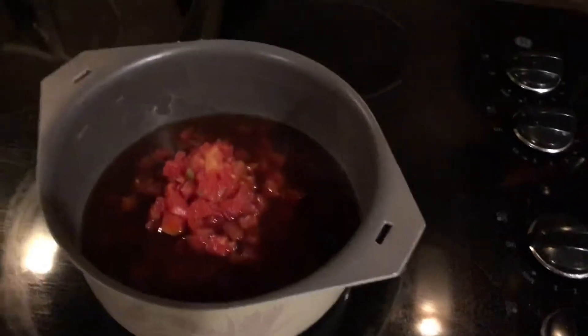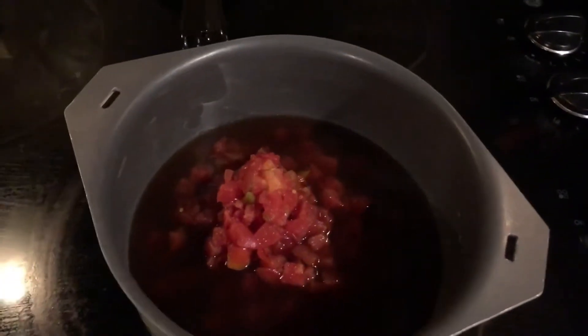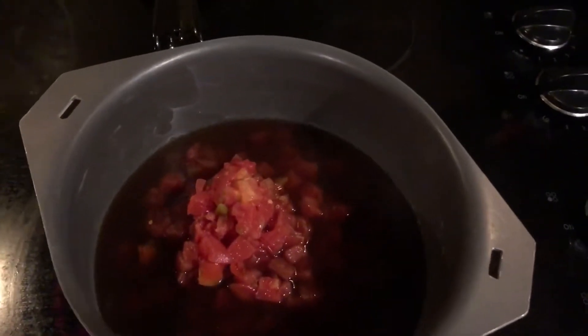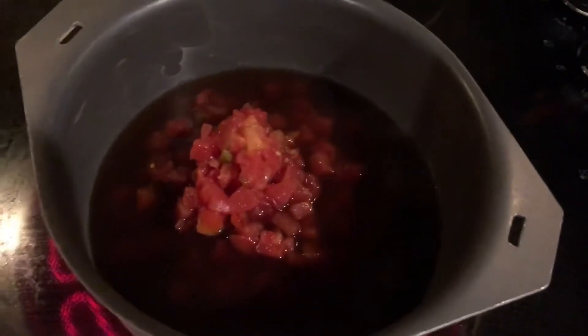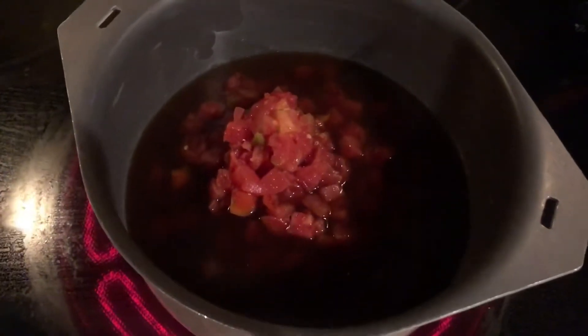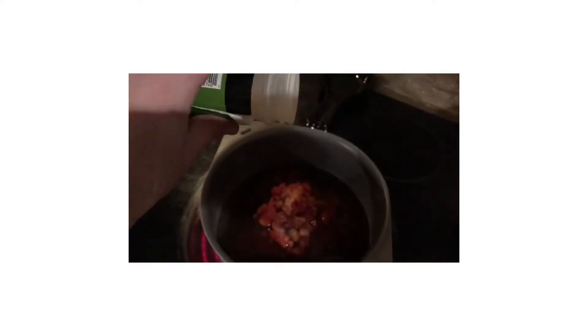So far we have one can of beef broth and one can of Rotel — which is basically spicy tomatoes with a small amount of peppers — and I've gone ahead and put it on hot to get it going. We have onion powder; you can use a real onion if you want, just adding a little bit of that. Then garlic — just a little bit, not quite as much as the onion because garlic's pretty strong.